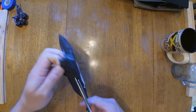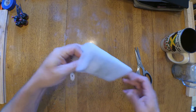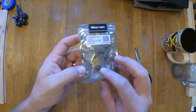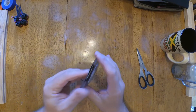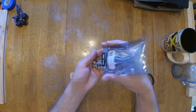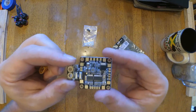So let's see how it comes. It comes in a pack, just like that, with a cap and an XT-60, and it's sealed. It comes with white standoffs, and the top side of the board.